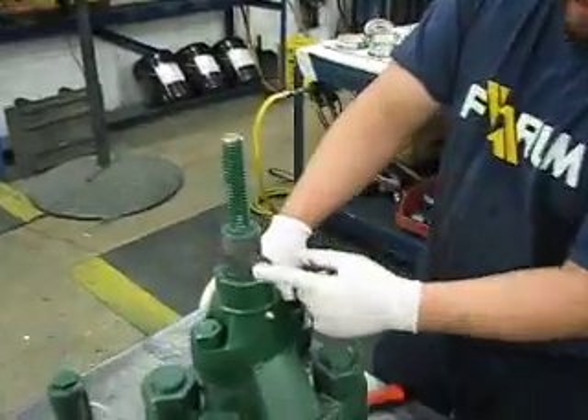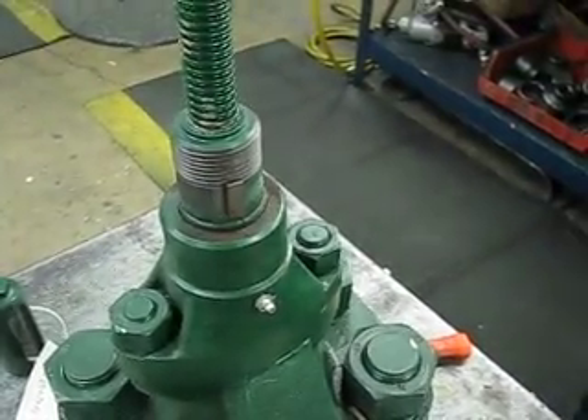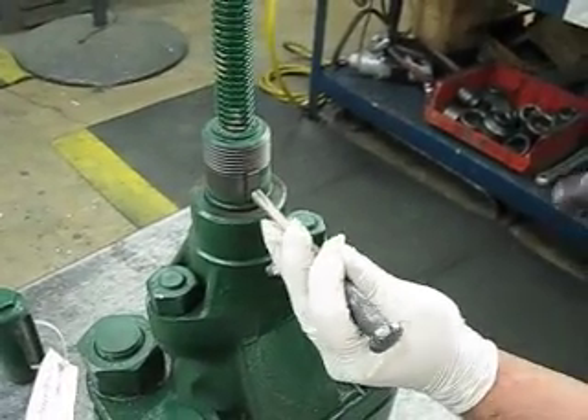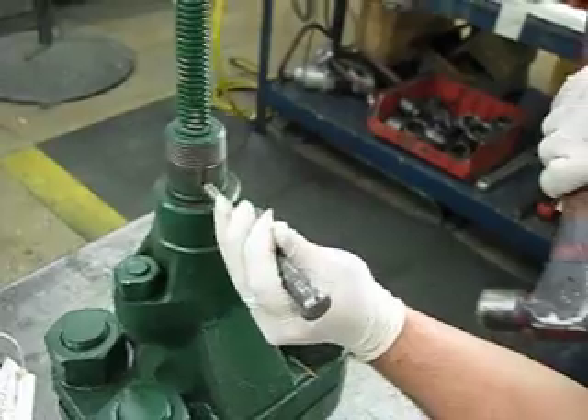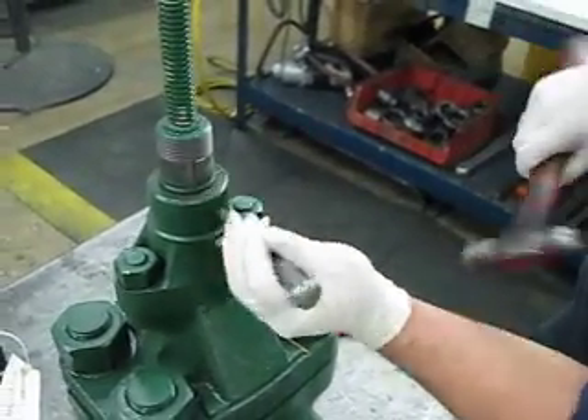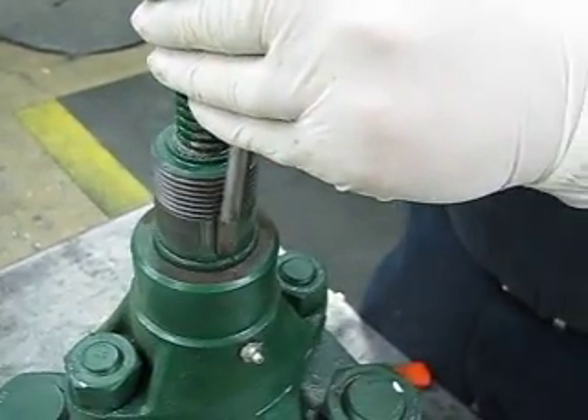Now you're going to take your key out. What you want to do is hit it on the bottom, bring the top out a little, then go ahead and hit that out.